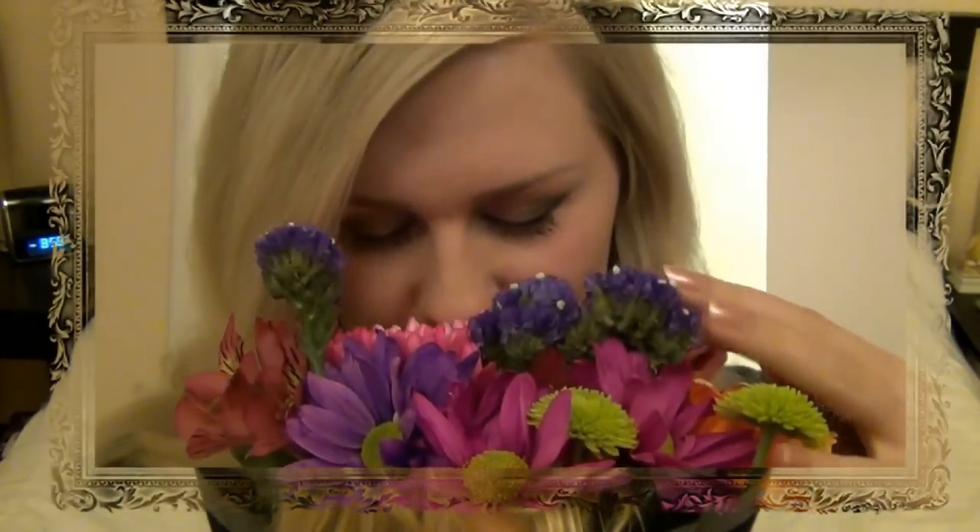Take a mirror and say, I love you so much! Happy Valentine's Day! And just enjoy yourself today. Or, you could get yourself some flowers and enjoy them for the rest of the day.